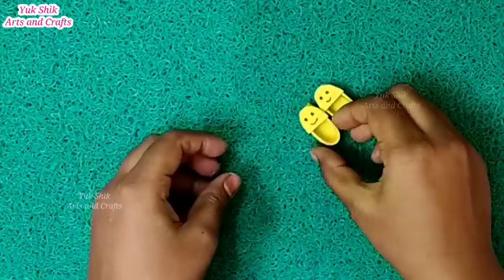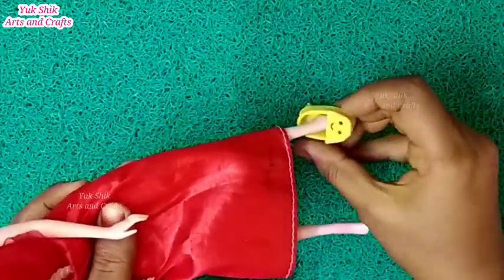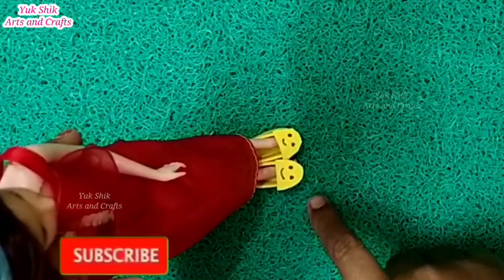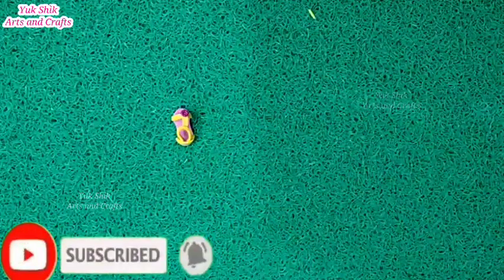We can get another shoe. Let's see this one barbie and see all the colors and all the things.